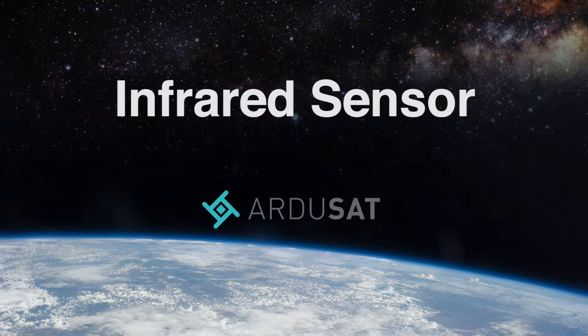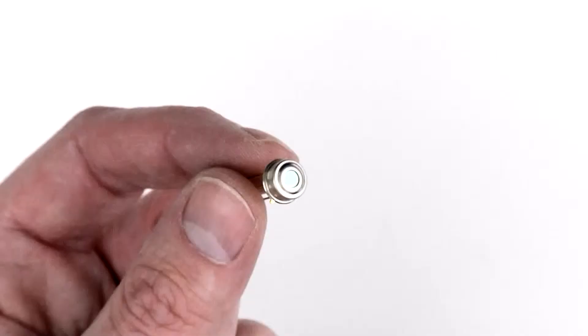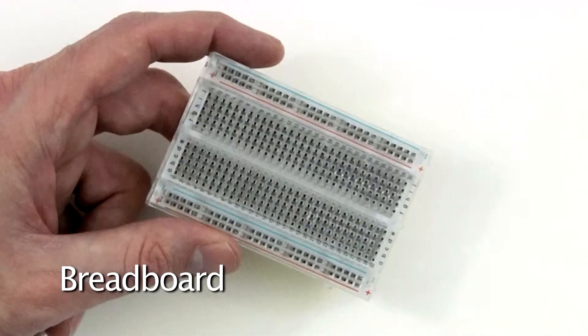In this video we'll be hooking up the infrared sensor that comes with your Argusat space kit. In order to get started you'll need seven jumper wires, an Arduino UNO, the IR sensor, two resistors, and the breadboard.